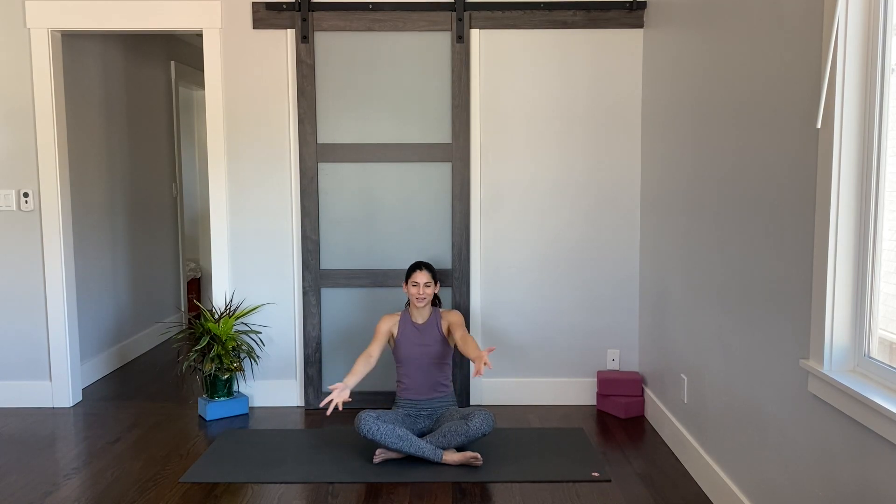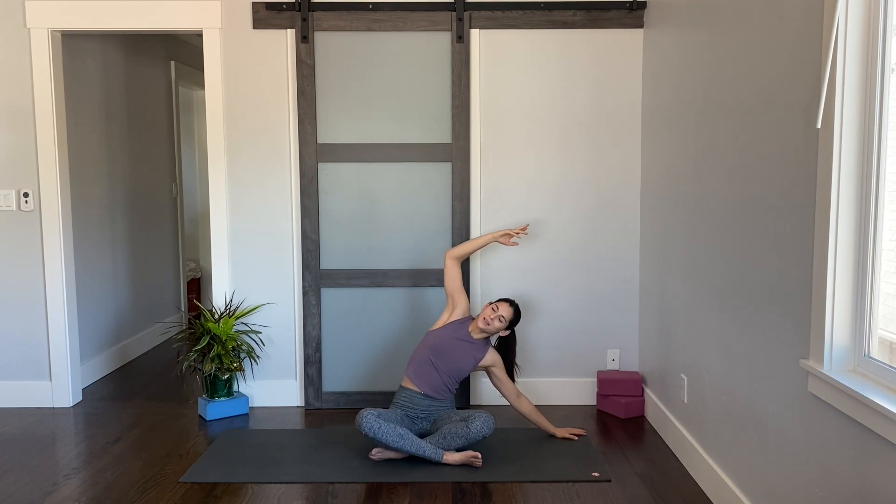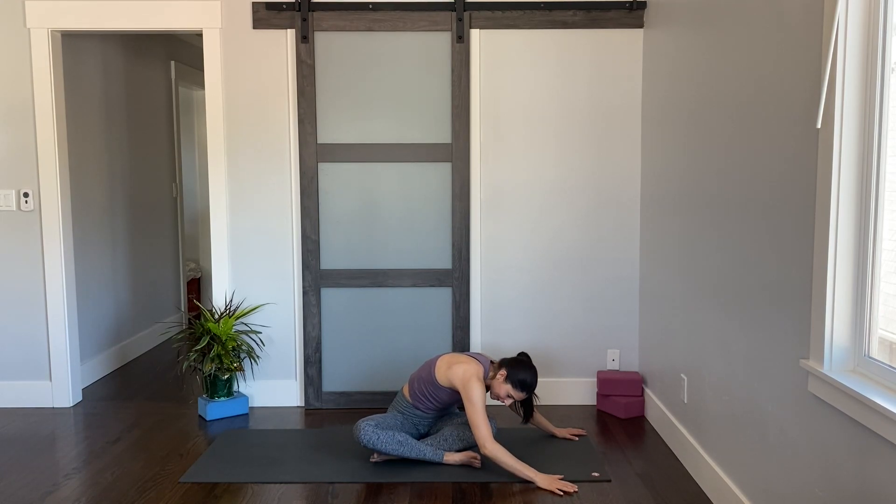Bring yourself back to center. Lower your left hand down and reach your right arm up and overhead. Really ground your right hip down. Begin to breathe into your right side body — as you inhale, feel as if your ribcage is expanding a little bit more, opening up. As you exhale, soften the jaw and bring your right hand down to the ground, folding over that left thigh. Let your head and neck drop and simply pay attention to what you're feeling in your body.